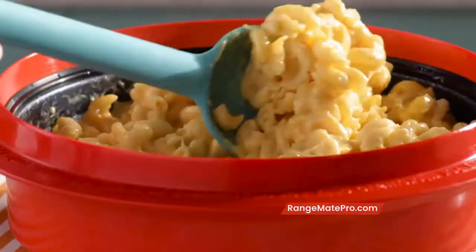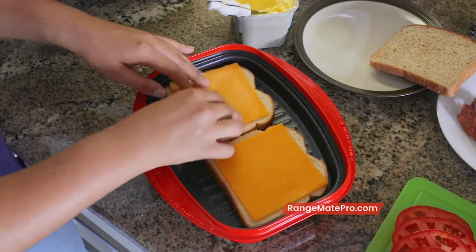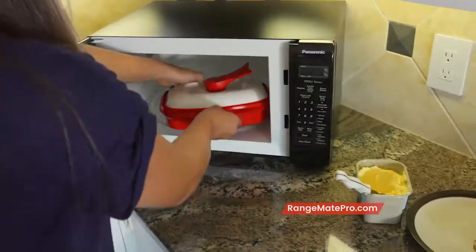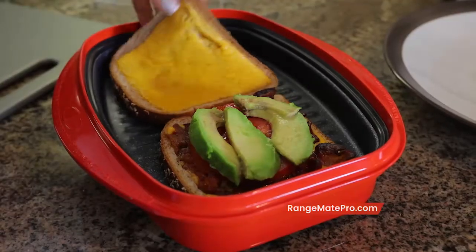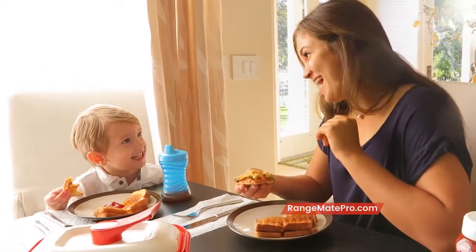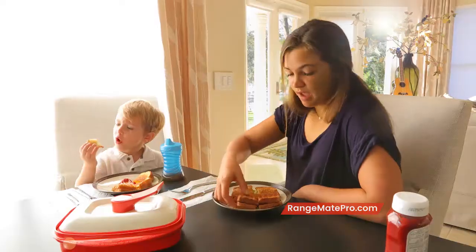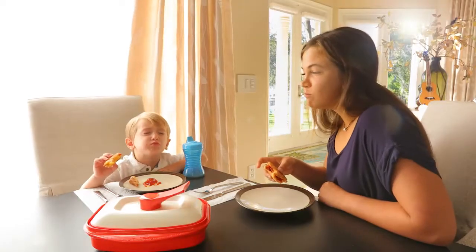The RangeMade Pro is great for chicken tenders, mac and cheese, and grilled cheese. For him I made a simple grilled cheese with just cheese — he likes to dip it in ketchup — and then I made an adult grilled cheese for myself with avocado, tomato, and bacon. I'm very amazed with the grill marks that I get. It's super good. It's delicious.